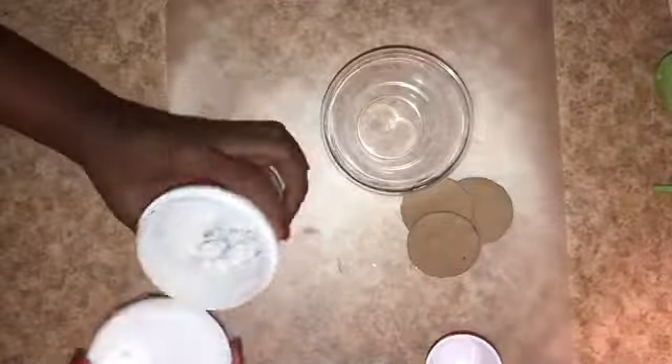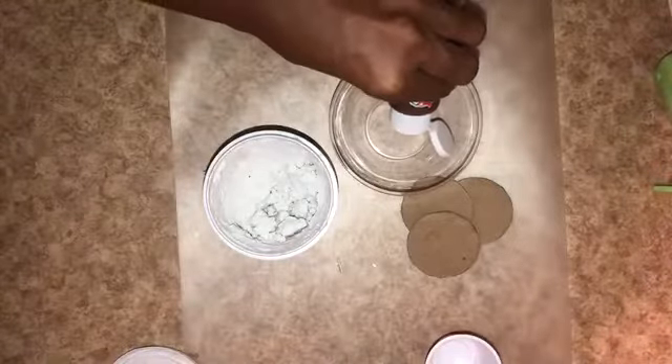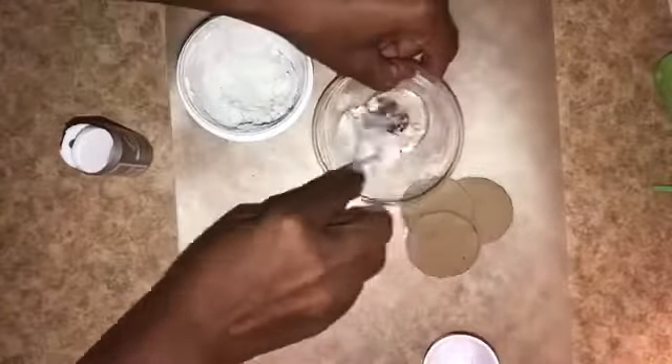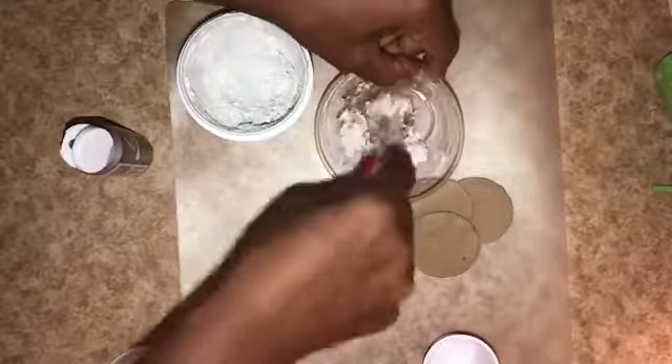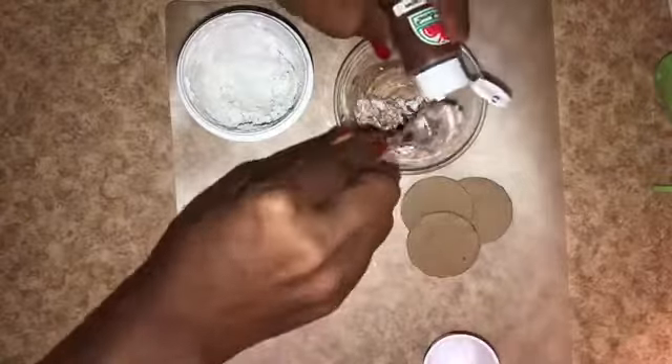For my first topper I'm using Dollar Tree spackle and Apple Barrel nutmeg paint so it looks like one of the brownie batter lattes that Starbucks has. I start out with just a little bit, mix them together, then gradually add more spackle and more paint until I have enough to cover the top of my cup.